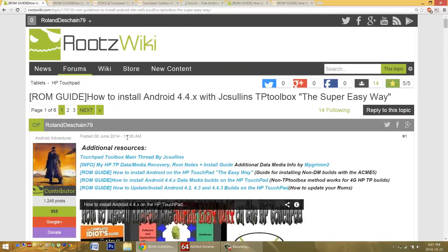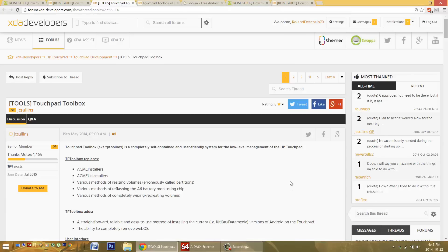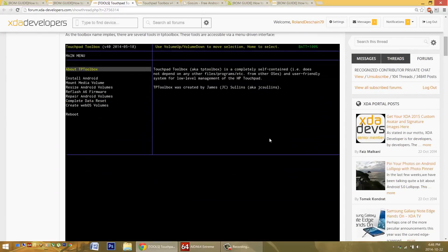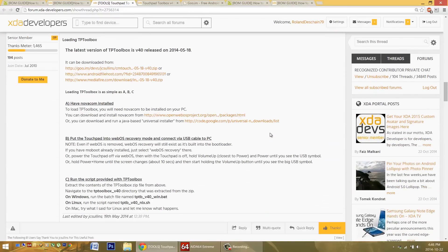People have been having some problems with installing with the Touchpad Toolbox. I'm going to talk a little bit about the background on that, which will help us understand why. You can find links to JC Sullen's original thread at the top of all of my threads. Stop on by and give him thanks for his incredible creation — he provides it to us for free and supports it.